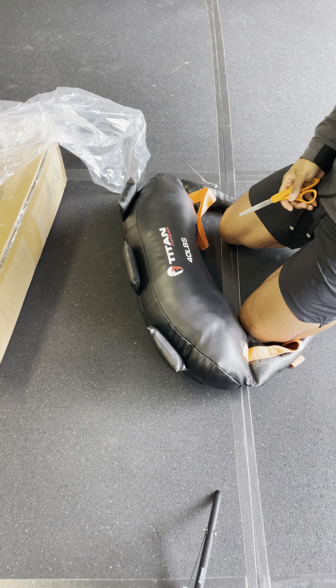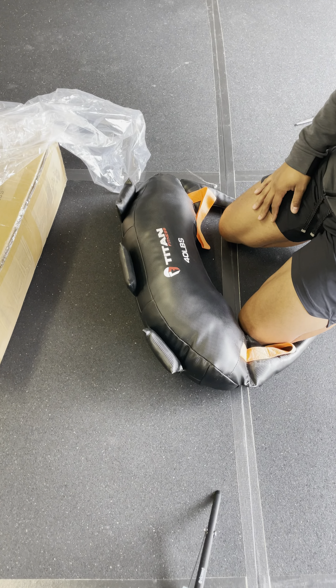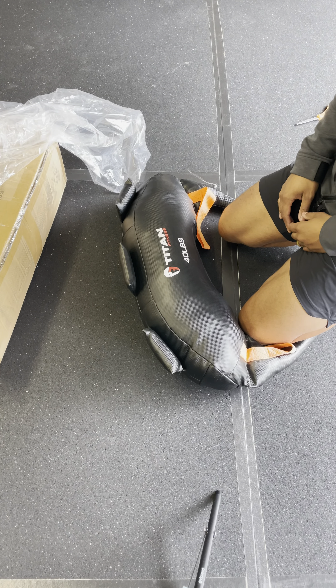I got this for the gym because we have some baseball athletes as clients, and this will actually help them out as far as using their hips as power. So we went with this swing bag for that reason.